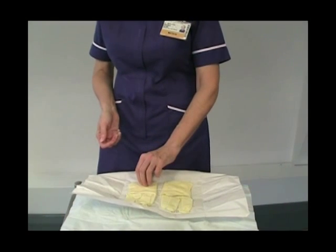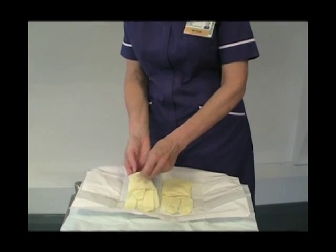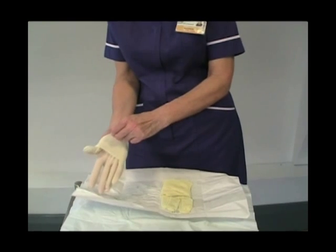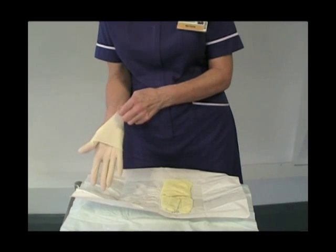Take your right hand glove in your left hand and place up and over, just halfway down your hand — not too far on, just a little bit further.